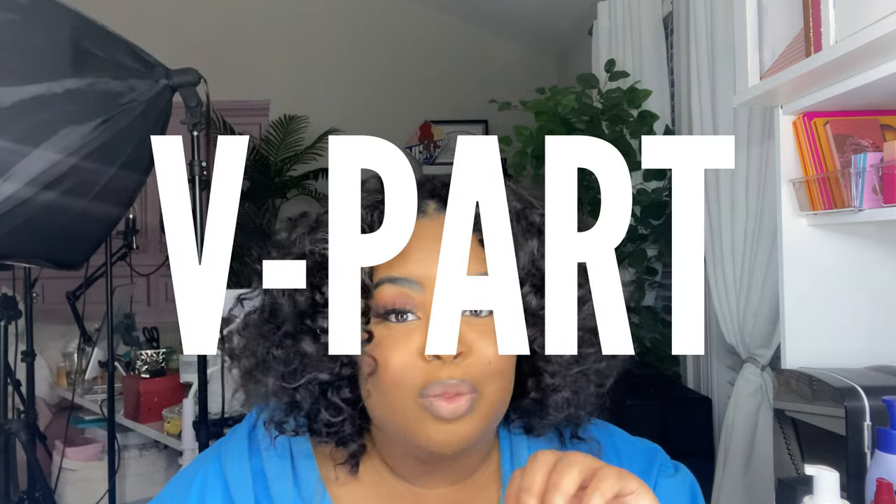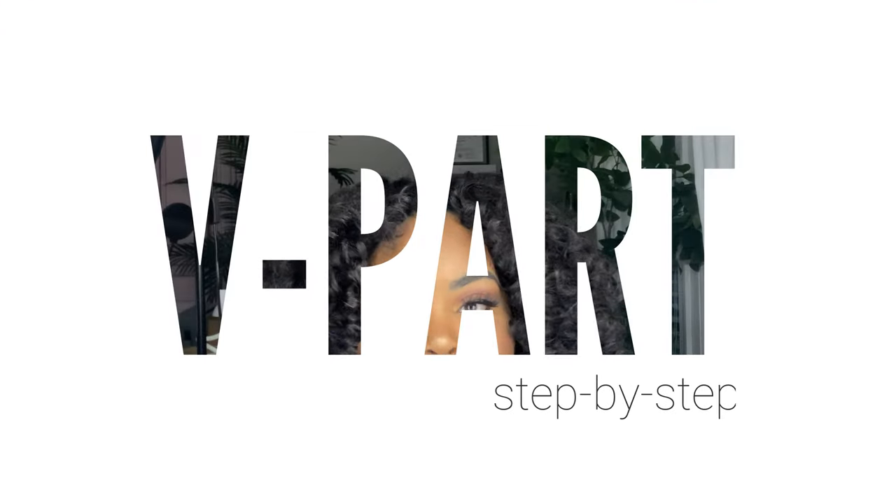Hello loves, welcome back to my channel — and welcome if you are new here. I'm Daquana White. I bring you plus size fashion content as well as lifestyle and beauty content. This will be a beauty related video and we will be getting into three ways you can wear a v-part wig, how I did it from start to finish, because a few people were still a little wary and confused about v-part wigs.